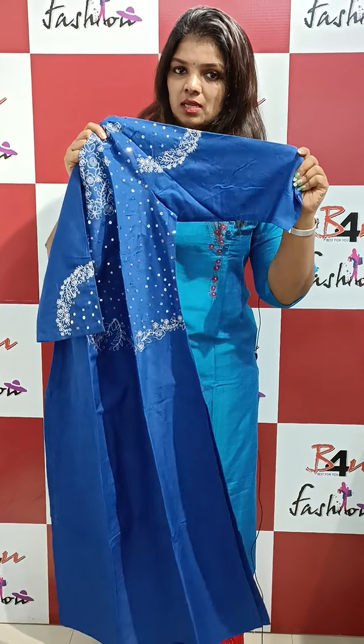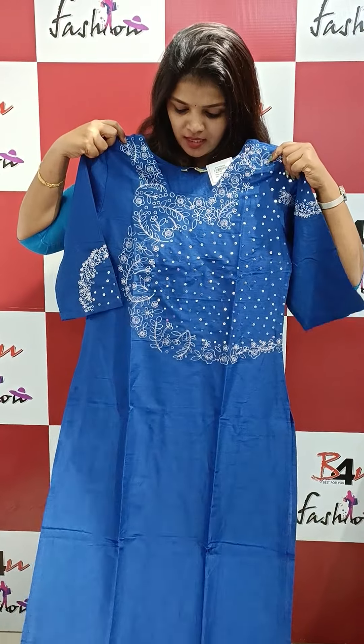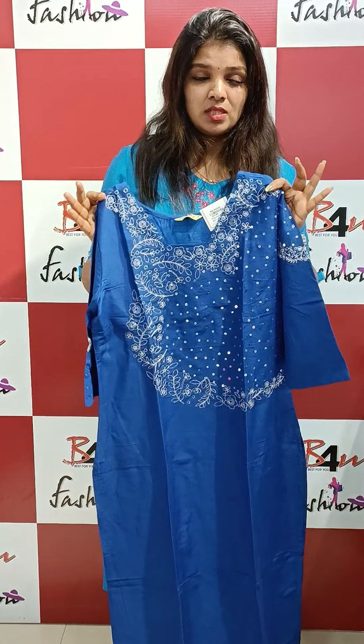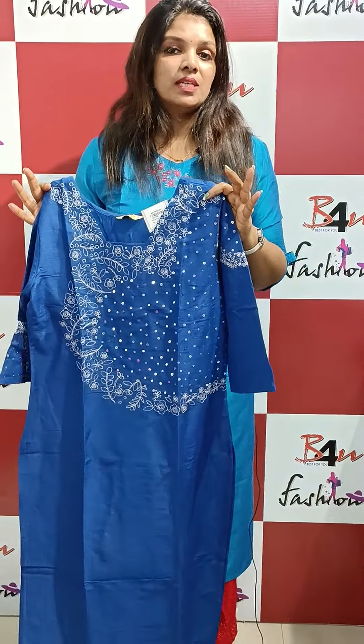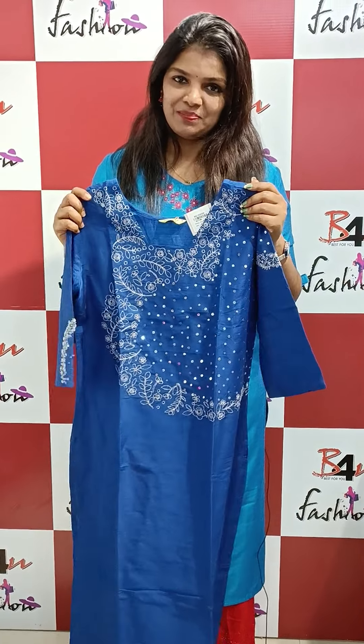It will be done without lining. If you want to purchase, you can visit the website at www.b4afashion.com. Thank you.